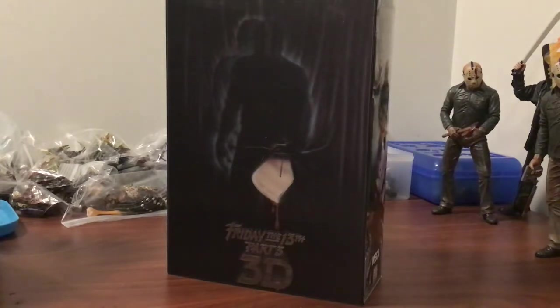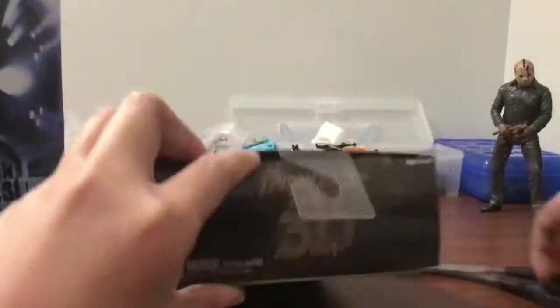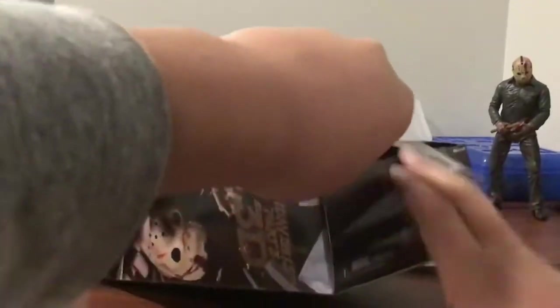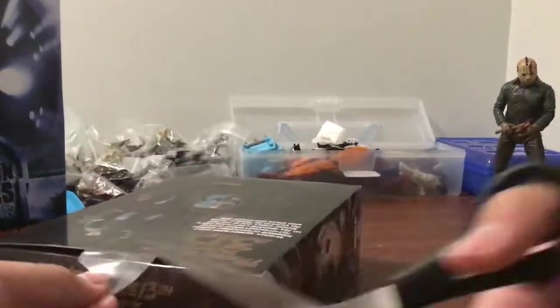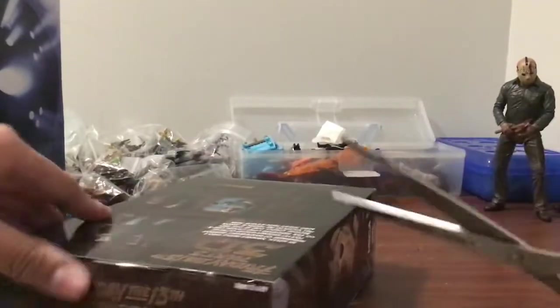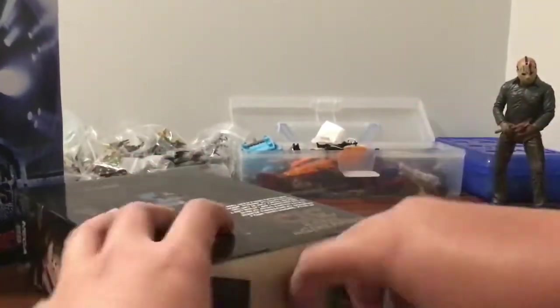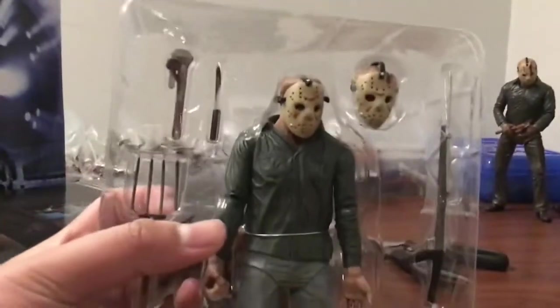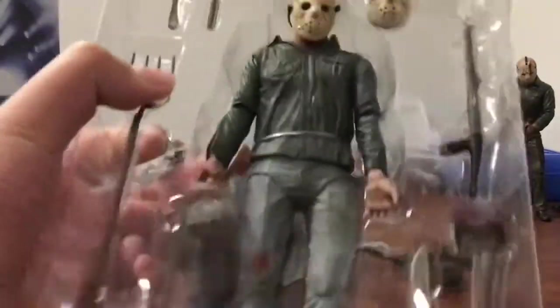Sorry about that, I was just looking for some scissors. Let's go open one of these. This is the original release, not the inevitable reissue. Some people really prefer the reissue. Oh my lord, this guy is unique. So he has the wrench, the knife, the different head, the spear gun, the axe, the machete, the fire poker, and the pitchfork.